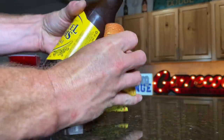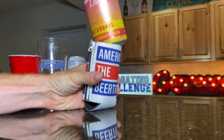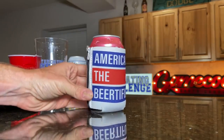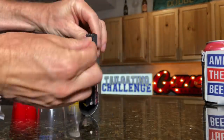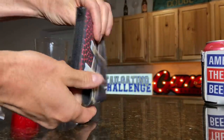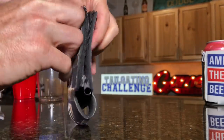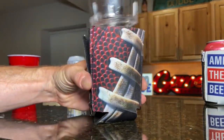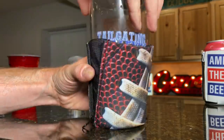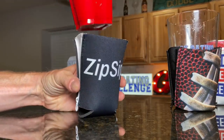We can easily fit in the bottle. Can. Here's where we're going to activate these zippers. Now you can see we've got a little bit of expandable area to fit in things such as a pint glass or even a solo cup.